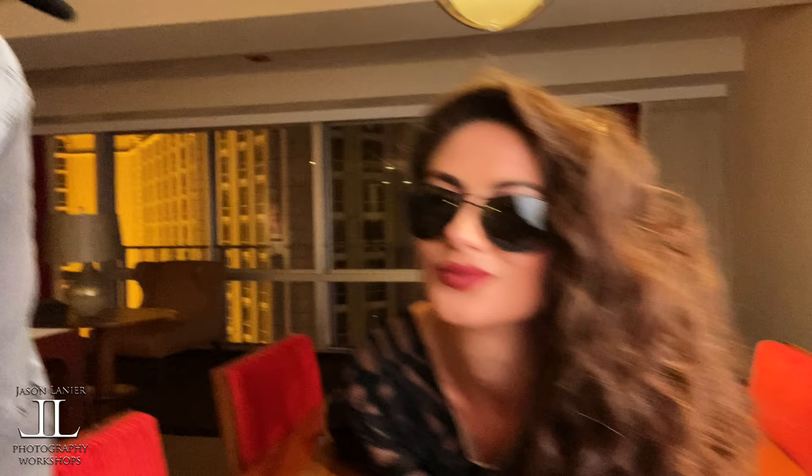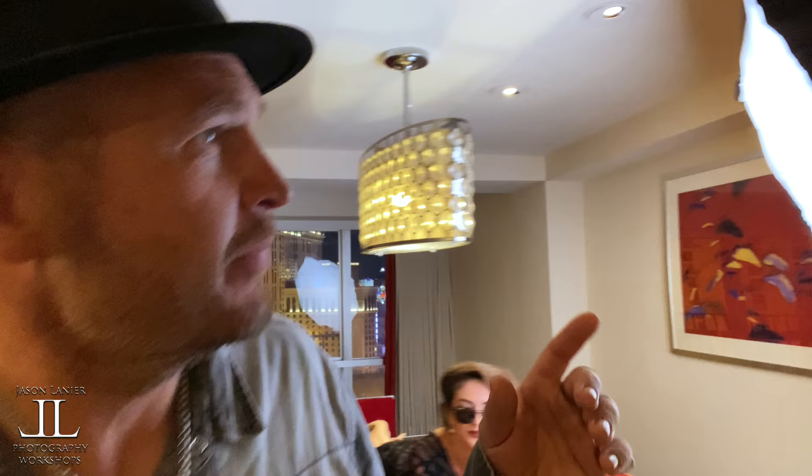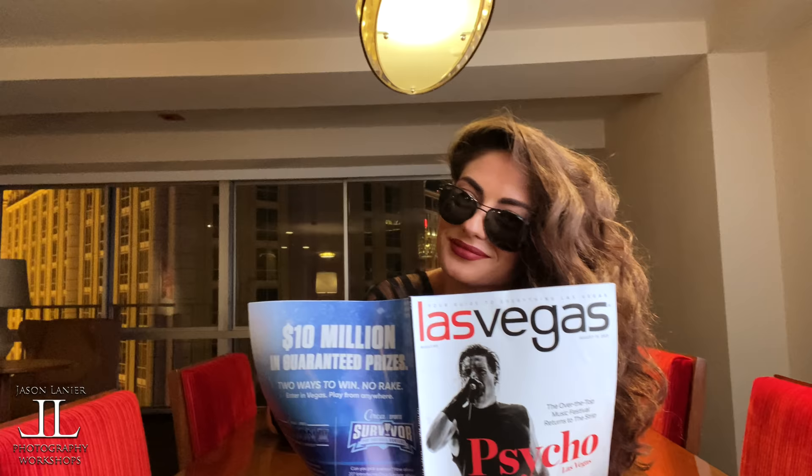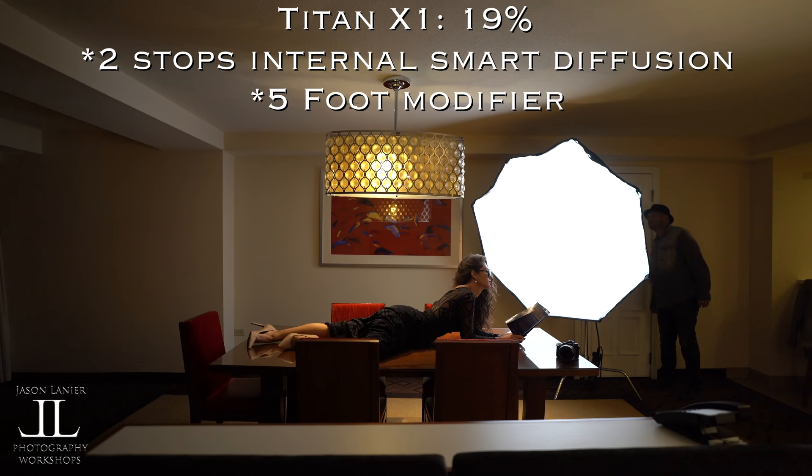Shoot number two! I'm shooting with just the incomparable, incredible, unbelievably beautiful — and my gimbal is having an exorcism — this beautiful lady Miss Olga. We're shooting again with the Rotolite Titan X1, this time with a snapback on it. Everything's looking good.